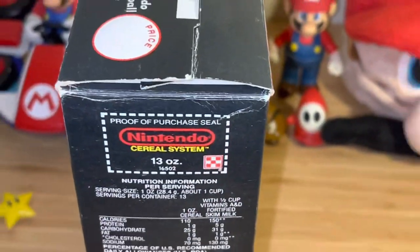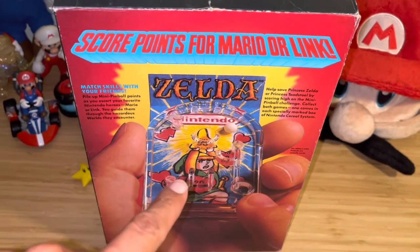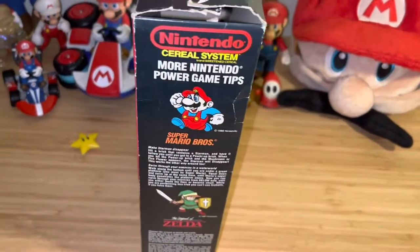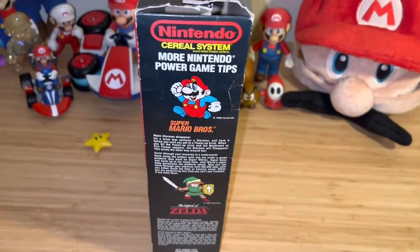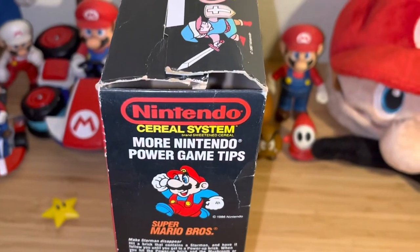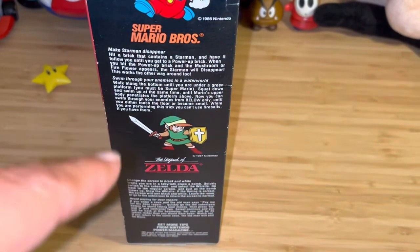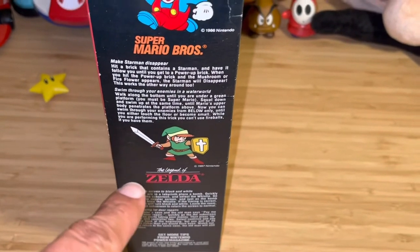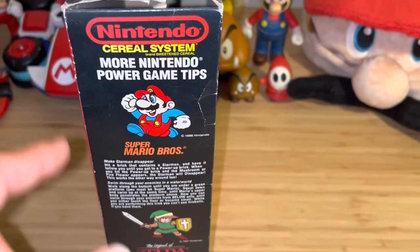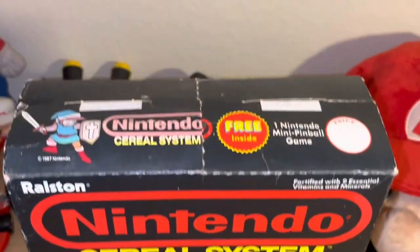All that good stuff brings back a lot of memories, especially this toy here — I think I had that, but who knows what happened to it. You can probably track it down on eBay, but it'll cost you an arm and a leg. There's that classic Super Mario artwork from 1986. This really reminds me of the Nintendo Power magazines — they used this same artwork over and over, and they put it right on the cereal box.